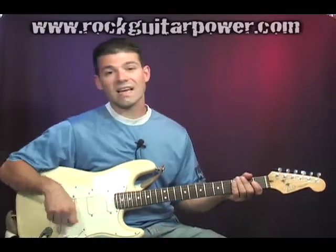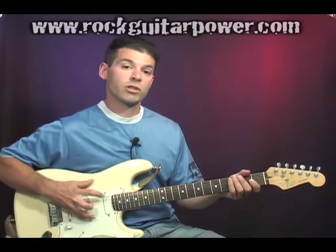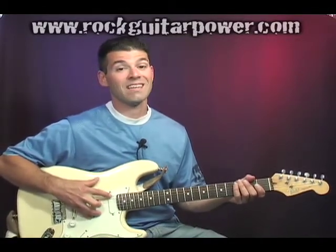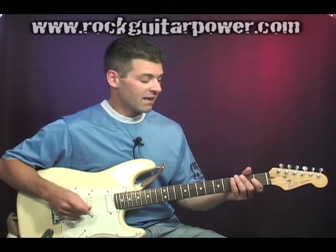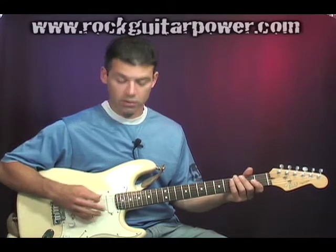So I'm in standard tuning right now. So we have E, A, D, G, B, E. We're just going to make this big E string a D. What we're going to do is hit the big E string first and then hit the open D string right after it.